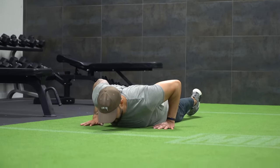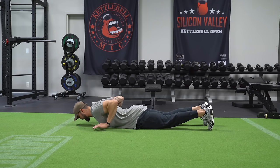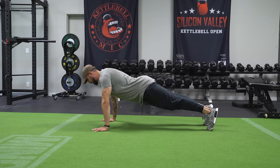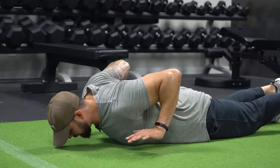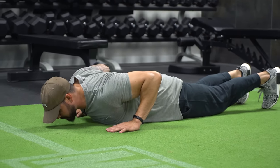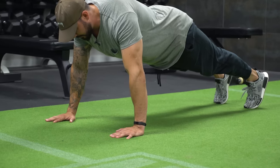When I come down, I pull my hands up off the floor, which gets my back engaged because I want the shoulder blades squeezed, then I press up through the floor. Come all the way back down, leave your hands off the floor again — reminding myself to squeeze the shoulder blades — then press up with the chest.